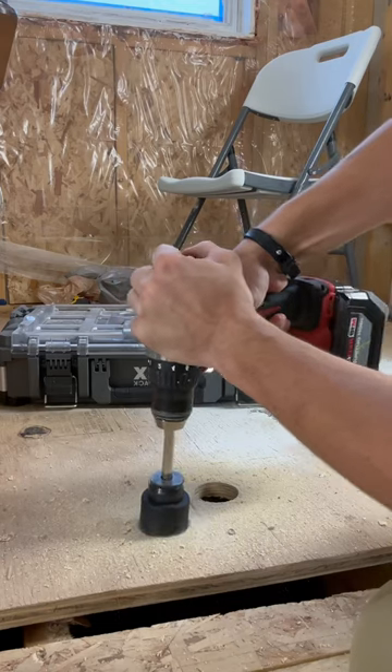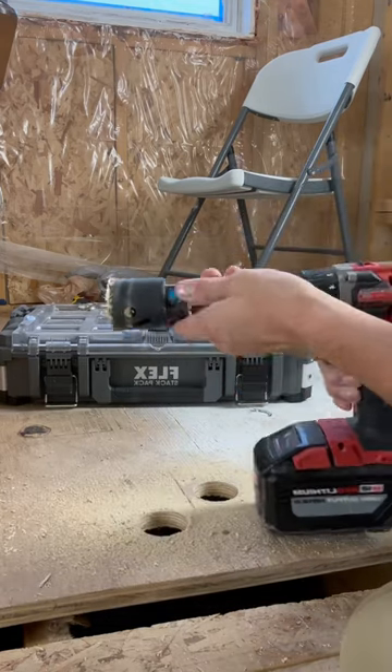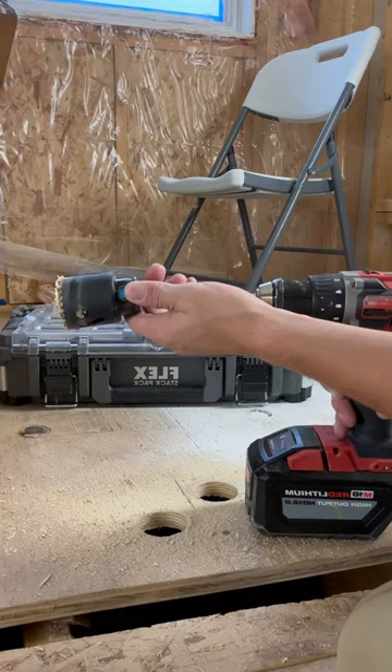So literally, all you have to do once you're done — find the little button, push it, and simply push it off. Yeah, why didn't I think of that? Remember to like and follow because I'm making your life easier.